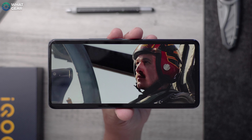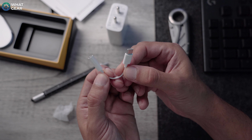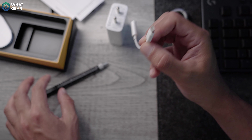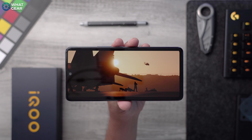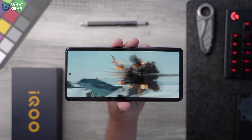Before we get onto the display, you'll be happy to know there are stereo speakers built in. There is an IR blaster, which means you can control TVs and air conditioning units using your phone instead of the actual remotes. There is no headphone jack, however there is a USB-C to 3.5mm headphone jack adapter in the box. The IQ Neo 6 also has hi-res certification via wire and wirelessly.